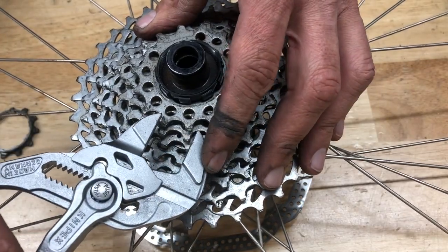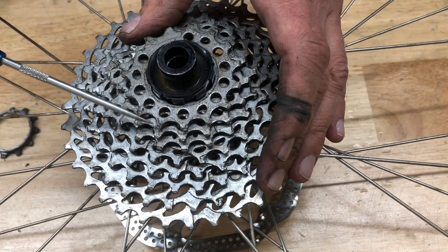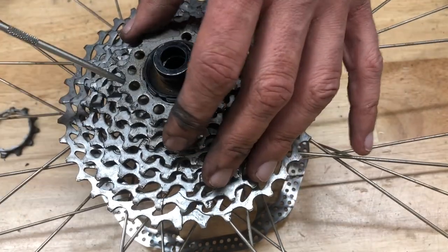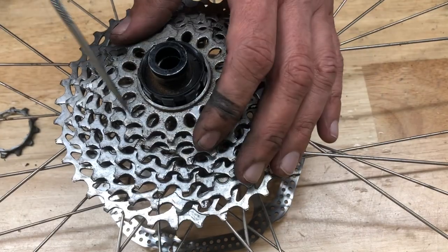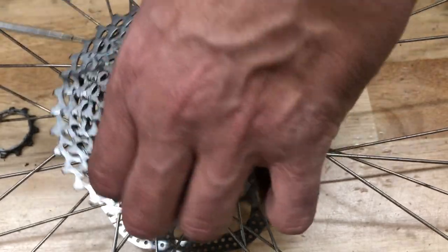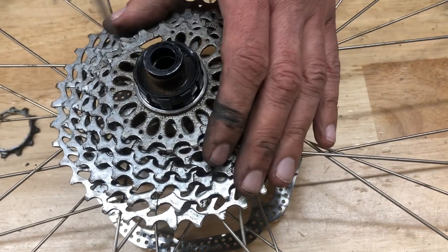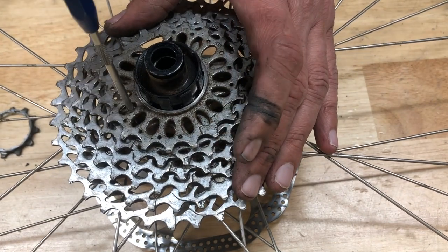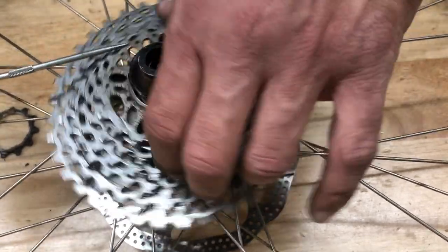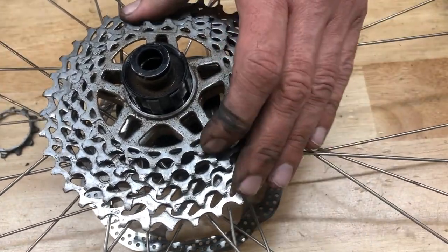One method I'll use, if there's not a lot of holes in the cassette sprockets, is to just hit it with some channel locks or pliers. This is usually the way I'll do it. Just take a pick or an Allen wrench, stick it in one of these holes, and push off against the cog directly beneath the one you're working with. Once you rotate it counterclockwise just a couple degrees, it basically resets the cog back into the spline.